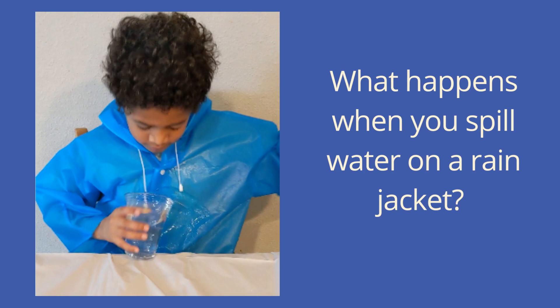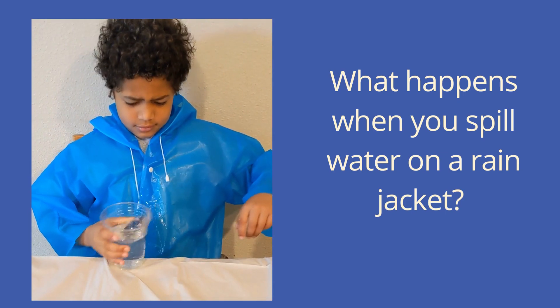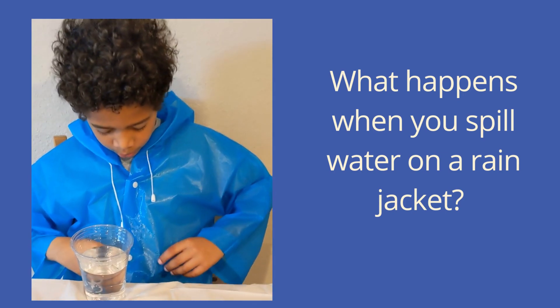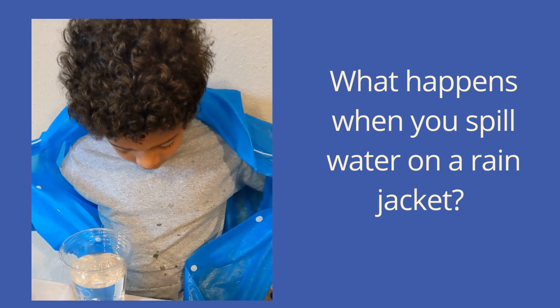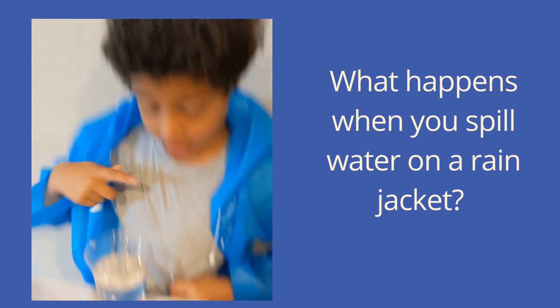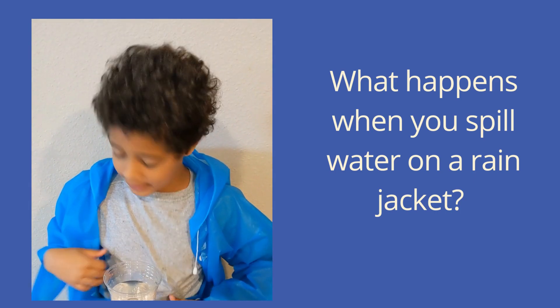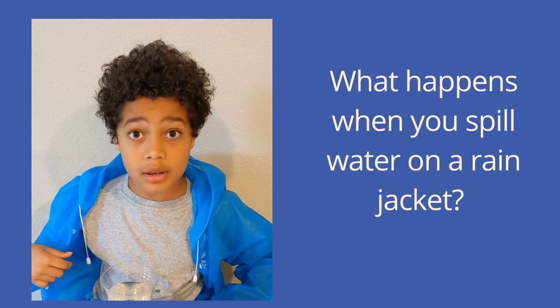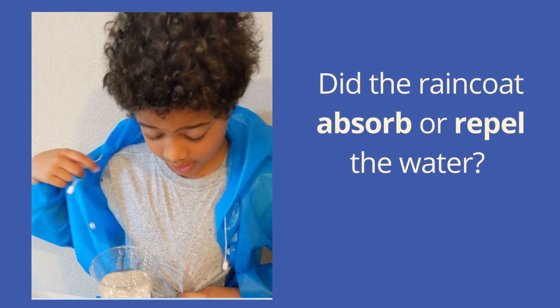What happens when you spill water on a rain jacket? Why didn't the water soak through the raincoat? Did the raincoat absorb or repel the water?